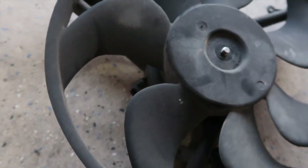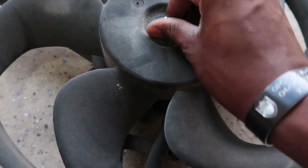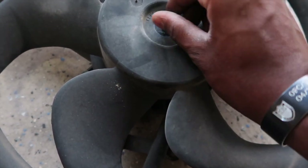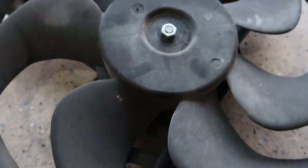I'm going to use the new one and make sure we go to the left — remember, left is tight for this one, right is loose. I'll tighten this down and put it back on the '96 and take it from there.